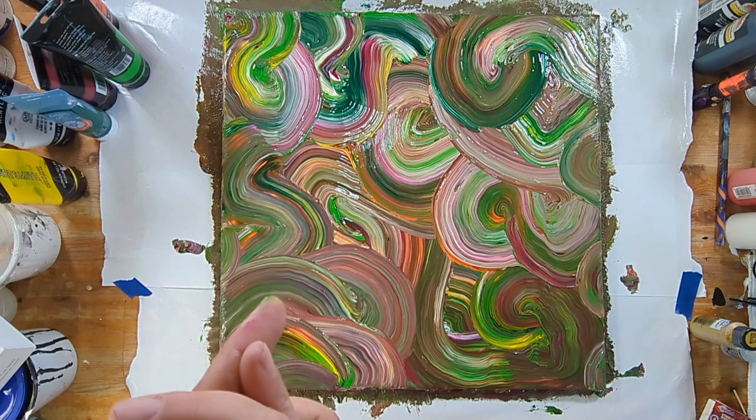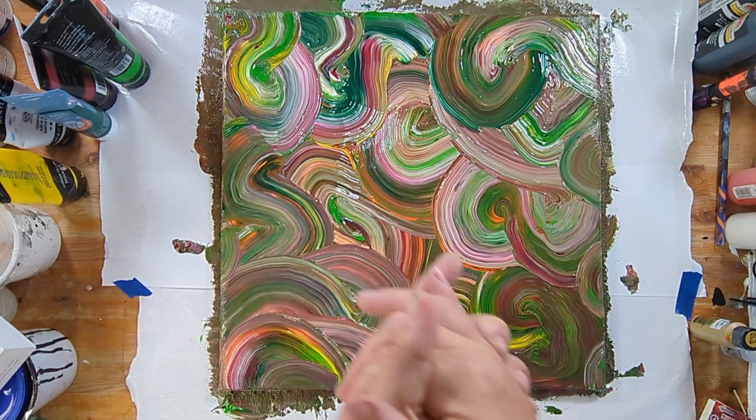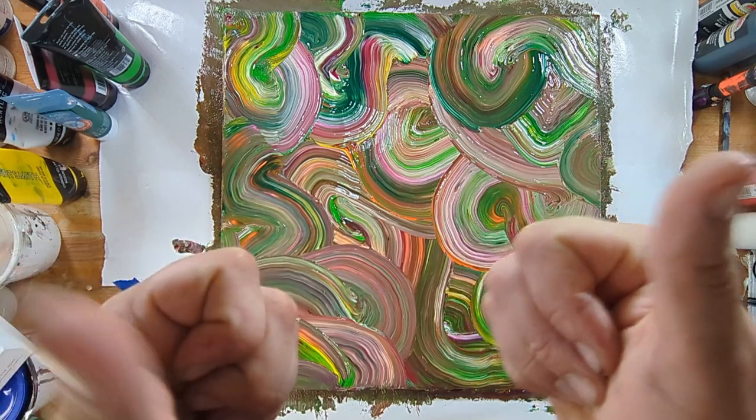Thank you for watching. Let's see how this dries. Take care.